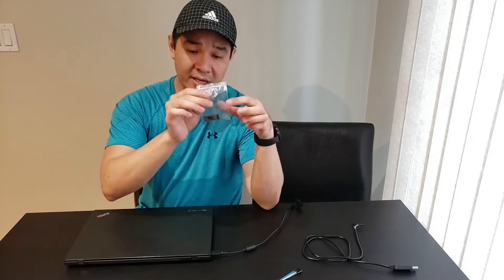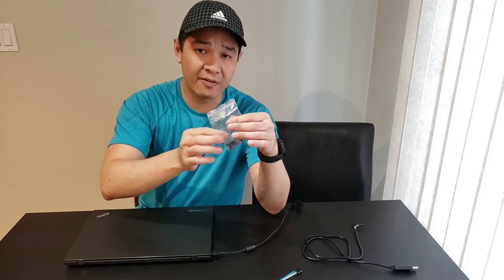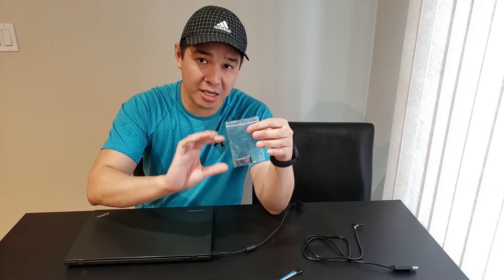All you're going to need is one of these, which is an HC-05 Bluetooth chip. You can also use the HC-06, but I found that the HC-05 was cheaper — this only cost me about four dollars Canadian. You can purchase them anywhere like eBay, Amazon, or AliExpress. Just search up HC-05.